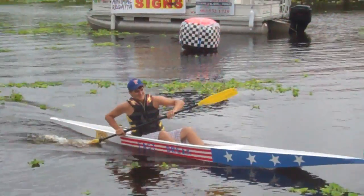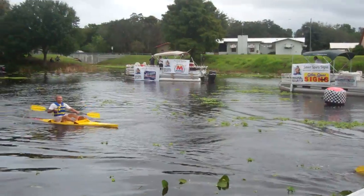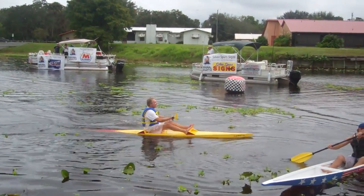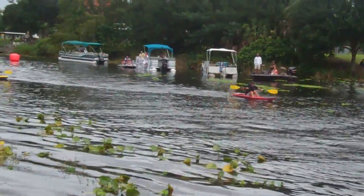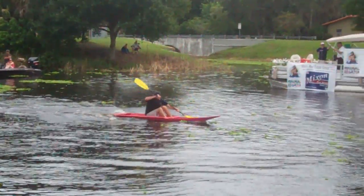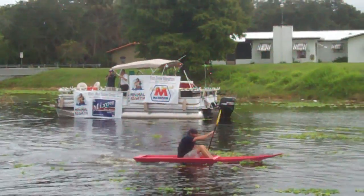Jesse Martin is our champion! Ben Hill in second place. After some technical difficulties in the beginning, Jack Smith in third place.